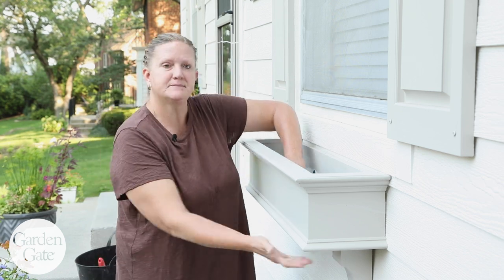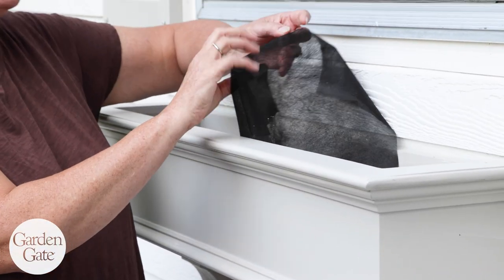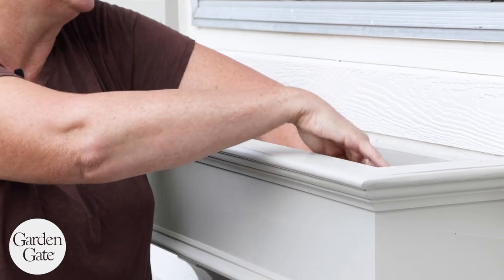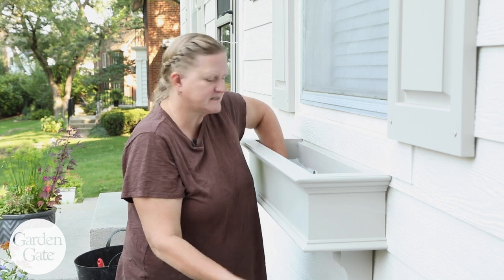Because this window box has drainage holes, I'm going to put a little bit of landscaping fabric down on the bottom. That will keep soil from oozing out as the water drains, because that'll make a mess on your patio.